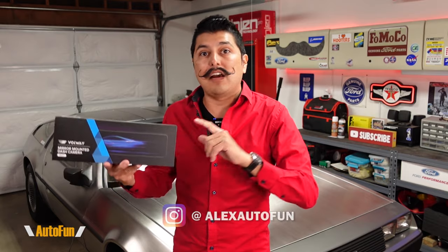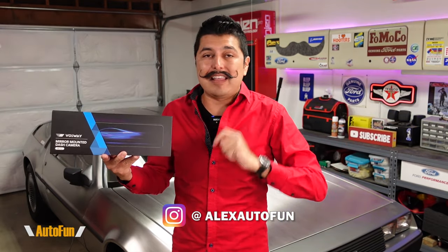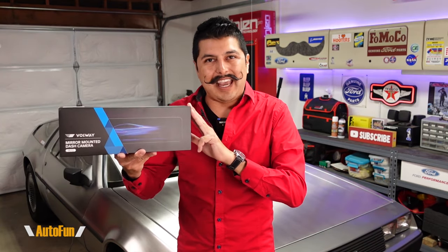In this video, I'm going to show you the process for how a mirror dashcam is installed. I remember the first time I saw one of these and I thought it was going to be really hard and complex — I didn't want to remove my mirror — but it's actually not that hard. I'm going to go over the three easy steps I used to install a mirror dashcam.